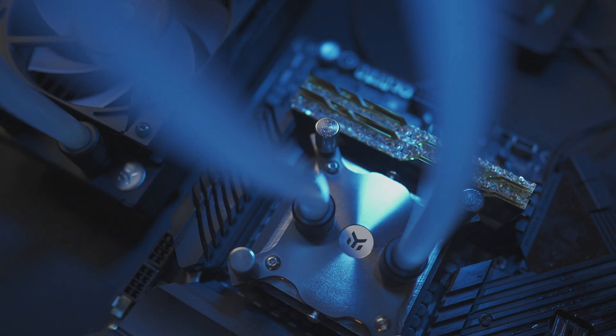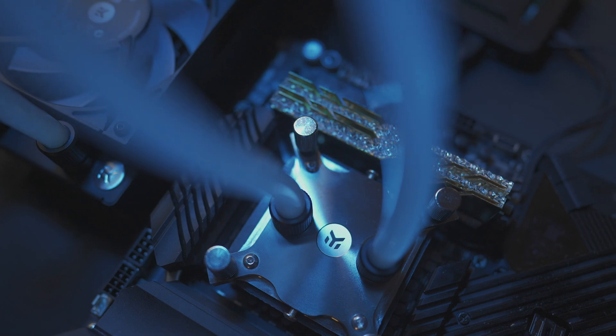Welcome to the EK Expo 2021. I'm Tech Oden from the YouTube channel Bearded Hardware, and I'm here to show you one of EK's coolest new water blocks: the EK Quantum X Delta TEC.